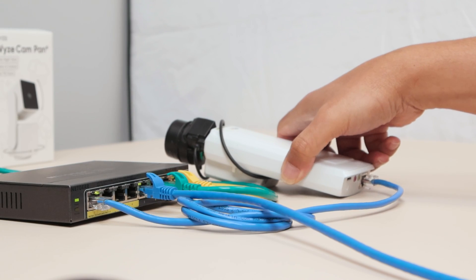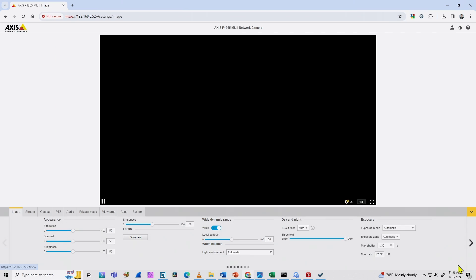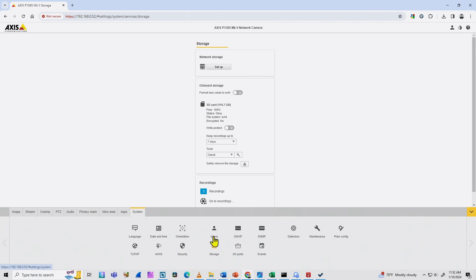I put the camera back and need to come back to my web interface. From here the setup starts. The first thing I have to do is look for my card. Under the different menus, I go to System and Storage, and here I find my SD card.